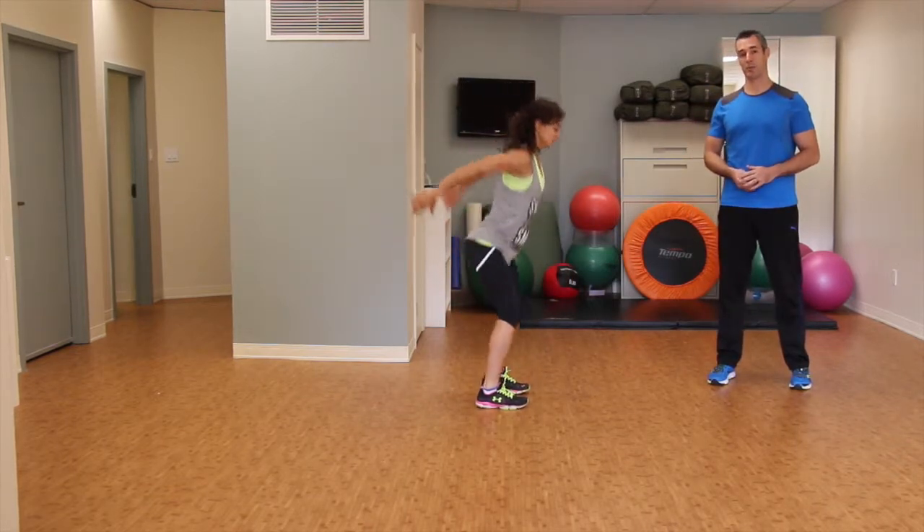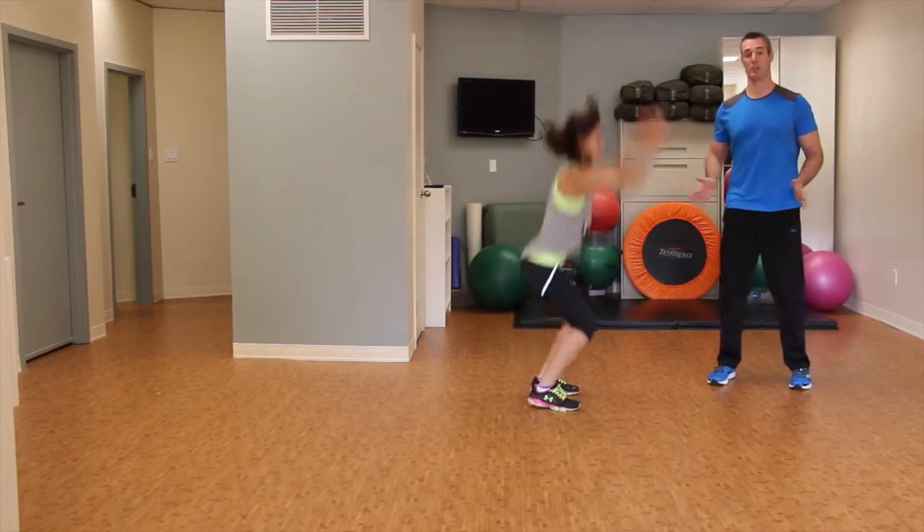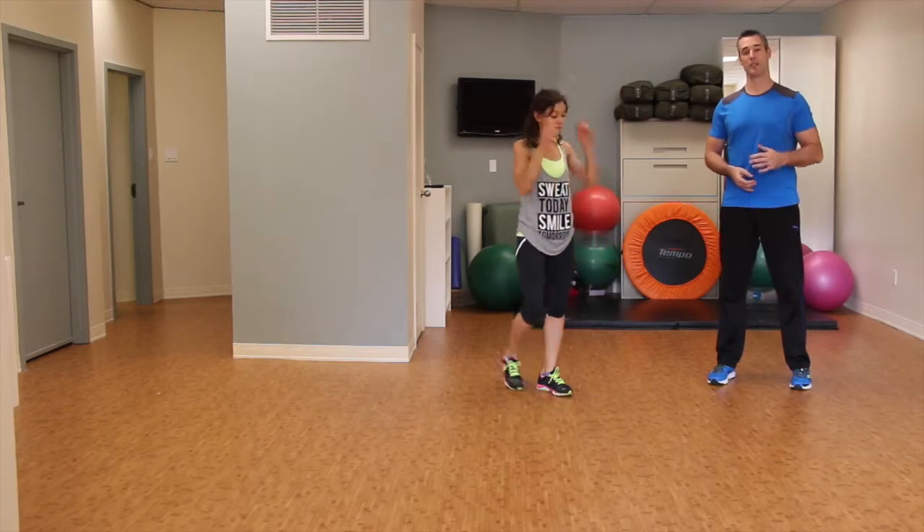And the landing is the crucial part. So when she comes down, her hips are going to swing back — that's going to protect her knees. She doesn't want her knees buckling in. No valgus force on that knee. And she's trying to get nice height with a soft landing.